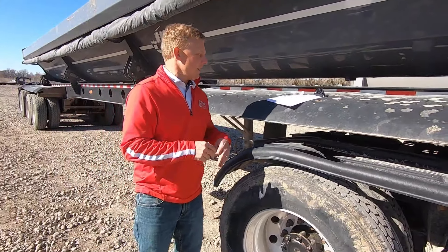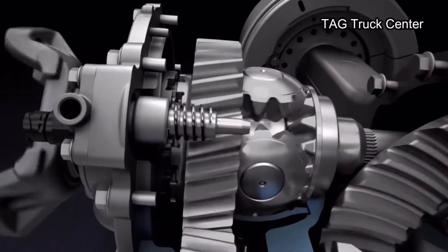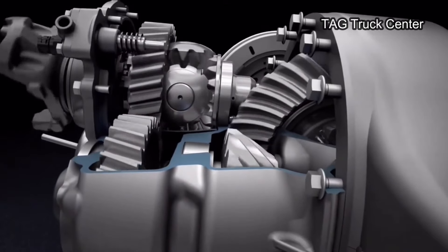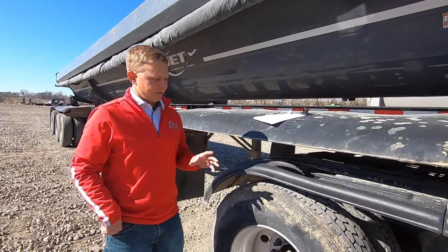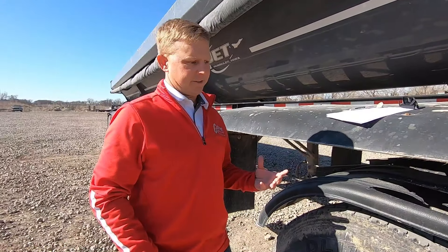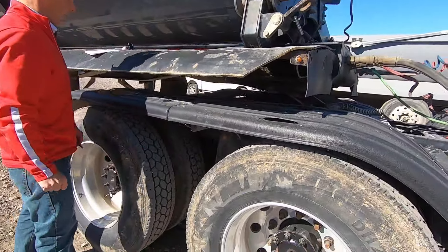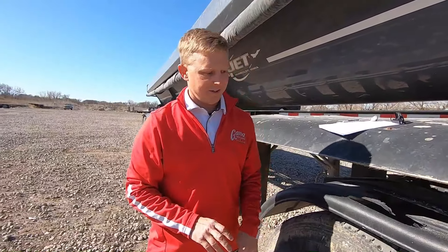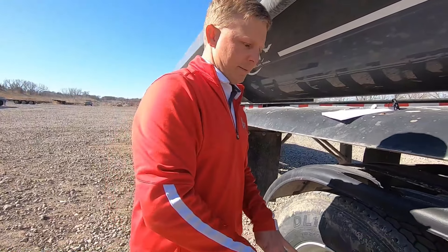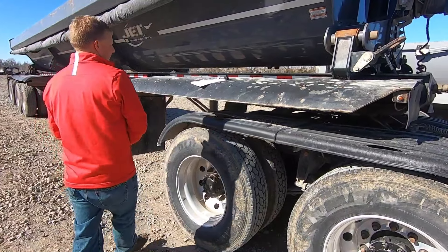Now we're going to talk about something very similar — it's a differential, but it's a different type of differential. It's called the interaxial differential. The slang you're going to hear for it is 'power divider.' We learned about the regular differential that allows all the wheels on one axle to go at the same rate, which is contrary to the way the truck's usually set up. What the power divider does is actually move power to different axle groups entirely. Not every truck is going to have one of these — this is for trucks that have multiple drive axles on them, like this one right here.